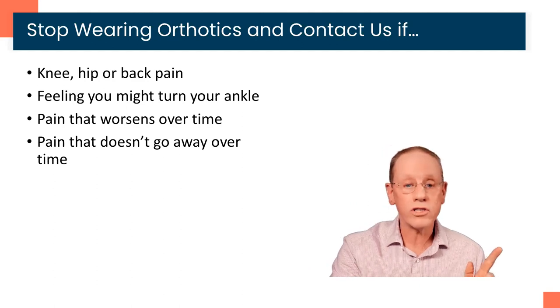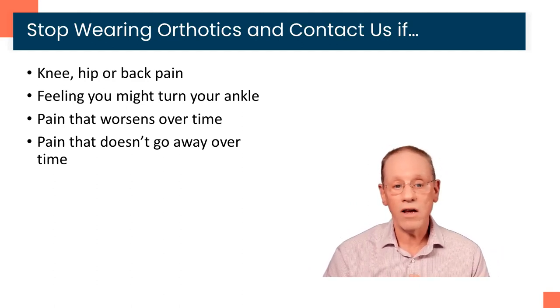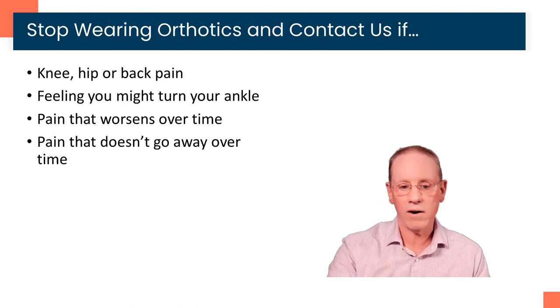We want you to stop wearing the orthotics and contact us if you have any knee, hip, or back pain; if you have a feeling like you might turn your ankle; if you have pain that is worsening over time; or pain that does not go away over time. In those situations, just stop wearing them, give us a call, or go into the portal and make an appointment to come in, and we'll take care of that for you.